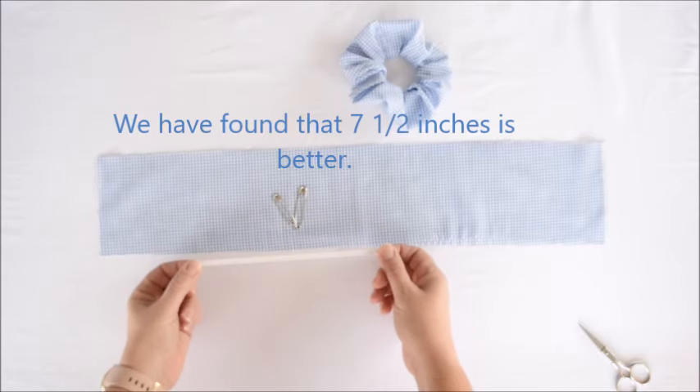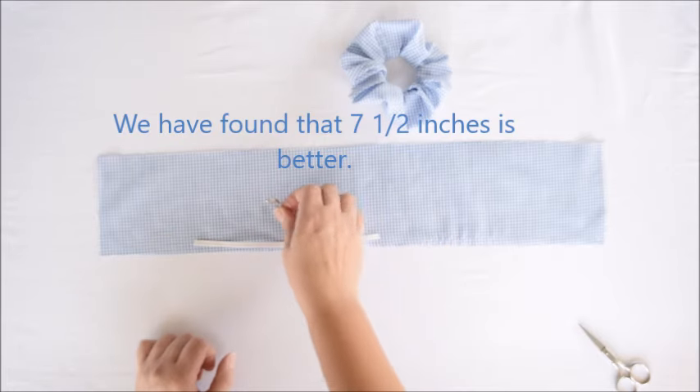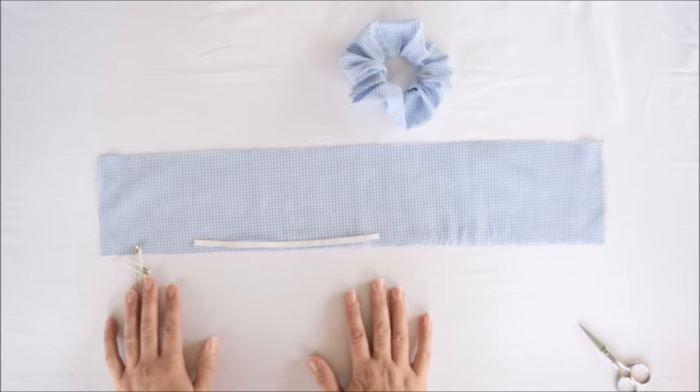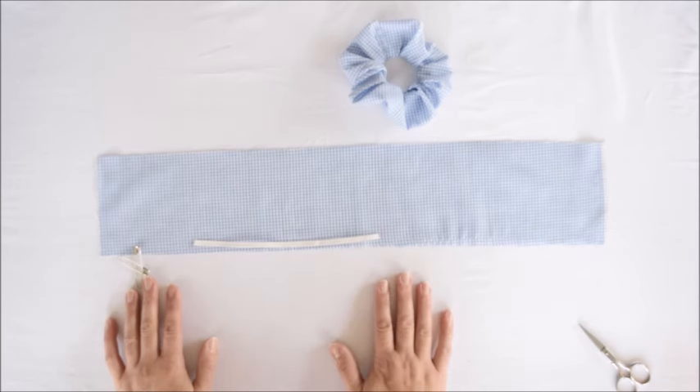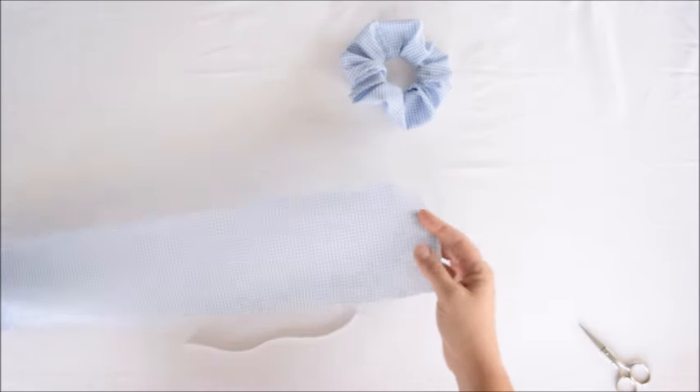This piece is elastic — I used a quarter-inch piece of elastic and it is approximately eight inches long. You'll also need some small safety pins, a sewing machine threaded to match your fabric, and some scissors.